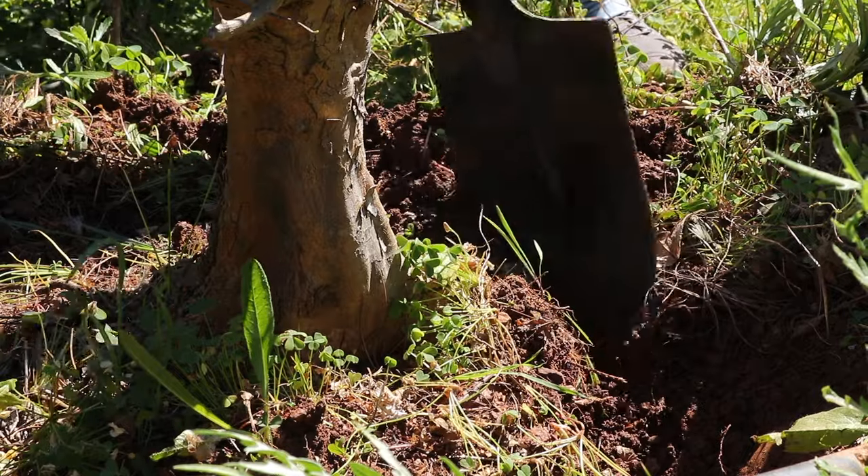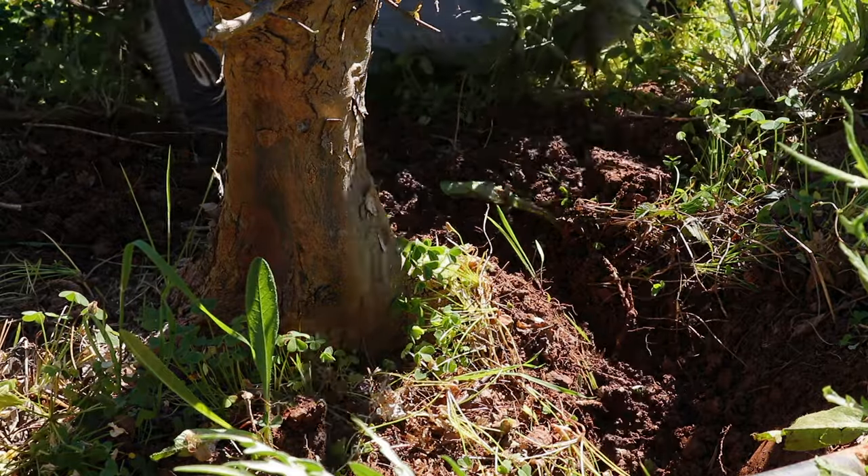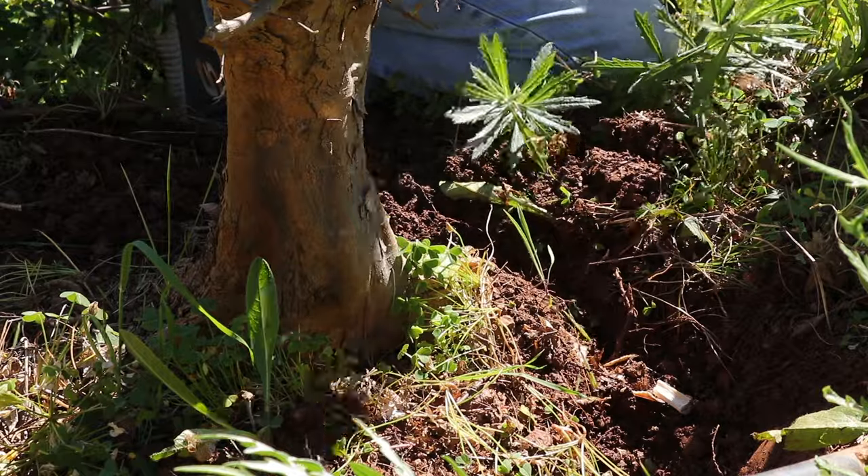You can then dig a trench around the tree. When you discover roots you can chop those roots with an axe. Alternatively, if they're small enough, you can use a lopper.